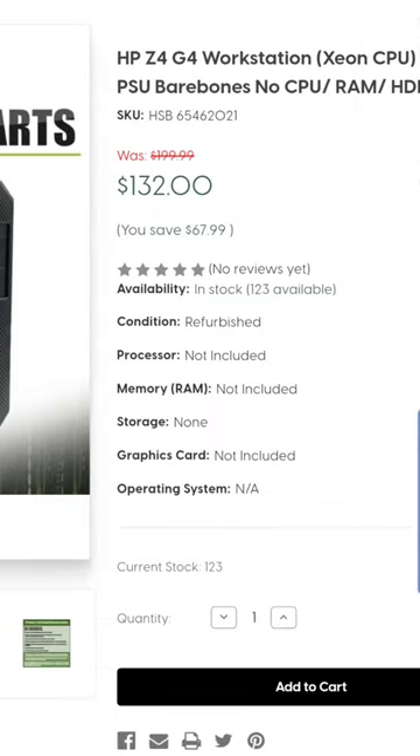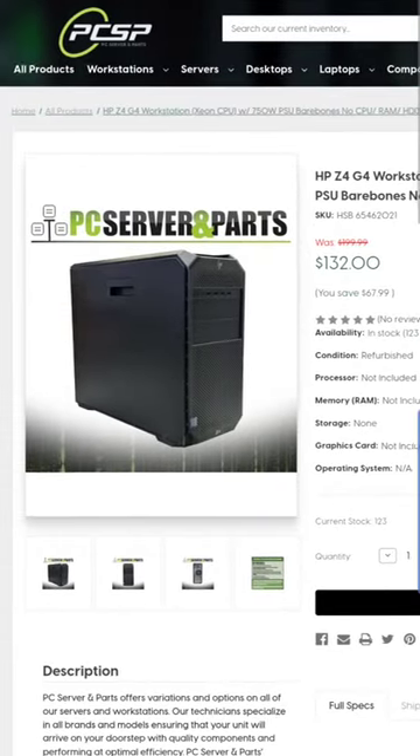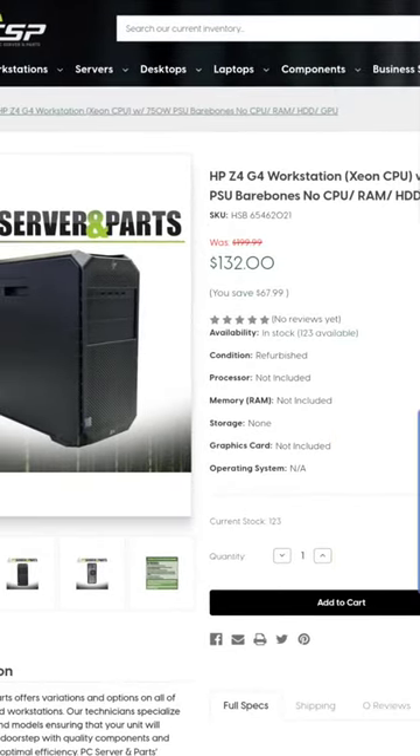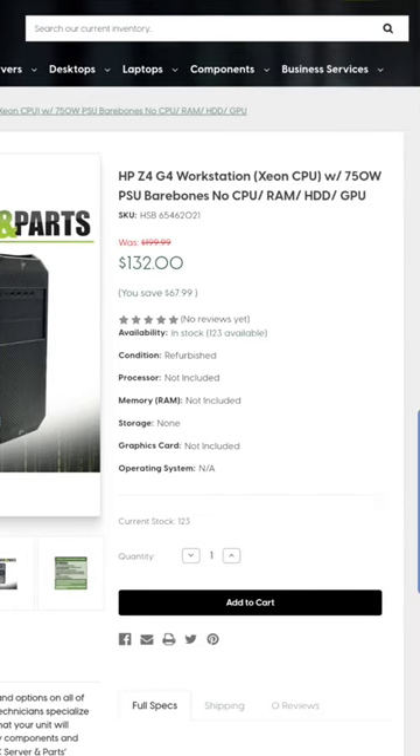For $132. And then I was able to add a Xeon W2133, which is a 6-core 12-thread Xeon processor, for an extra $20. So the whole thing — taxes, all that — right at $150, delivered. I have paid way more for way less, and this is just going to be epic.